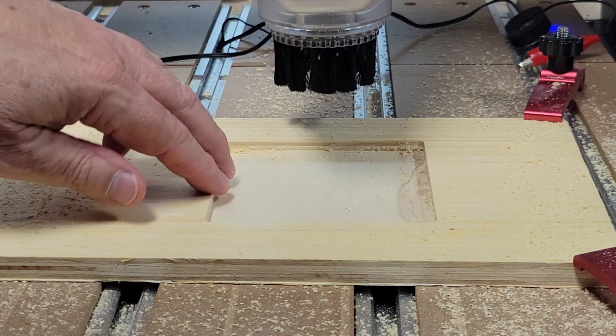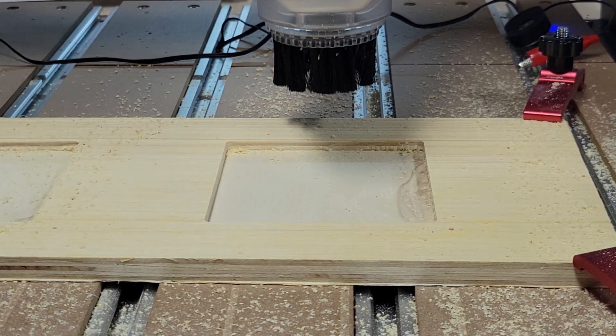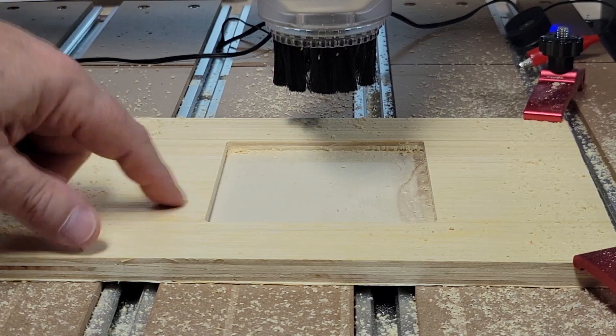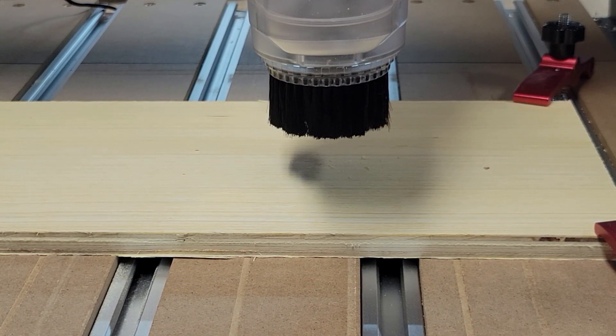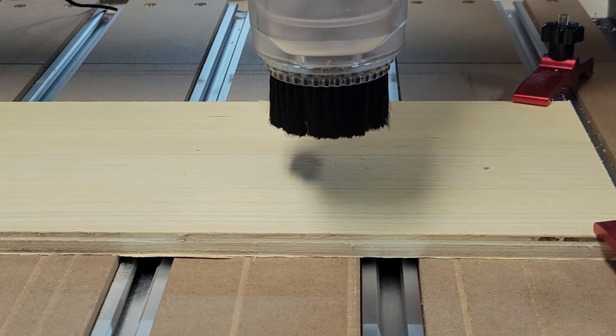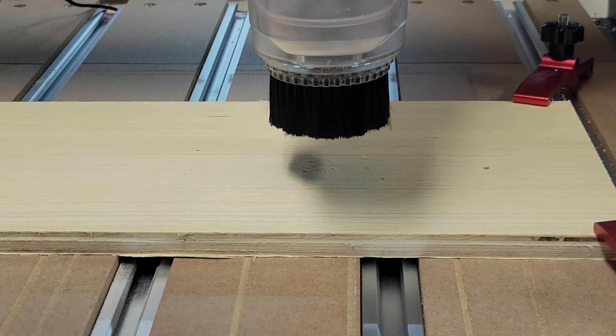Being the idiot that I am — I actually hit the button on the controller to start the router and start the program, and then when it started shooting dust everywhere I thought, oh crap, I didn't turn the vacuum on. So in the essence of fairness, I'm going to get another scrap piece and run this one again. I've got a new piece up here and there wasn't that much dust, but I couldn't be sure what was thrown out before I turned the vacuum on. So we're going to run this test again — turning the shop vac on first and then hitting start.